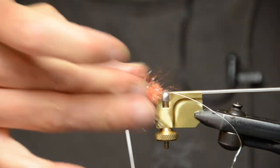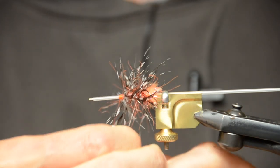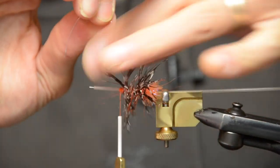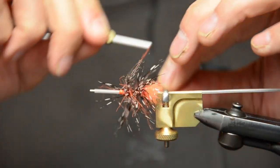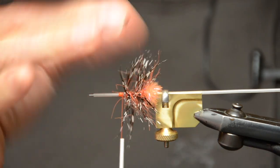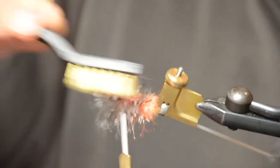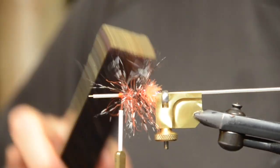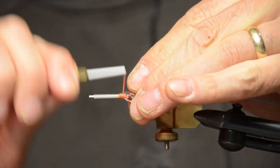Then pluck it out a little bit again so that it's perpendicular to your tube. Then take your French tinsel and wind that in the opposite direction, wiggling a little bit so that it doesn't trap too many fibers. Tie that off. I like to tie that counter because this ends up all the way under your wing later on. And then we have our body ready. You can pluck that out a little bit, or you can use a brush to brush that out and make those legs come out a bit more — a velcro brush, whatever you prefer. Then we have a nice full body.